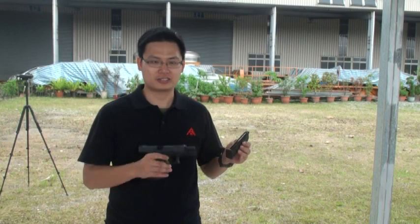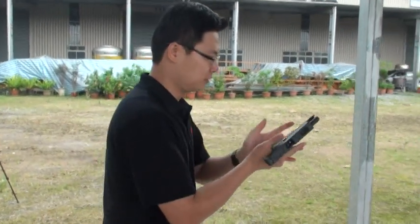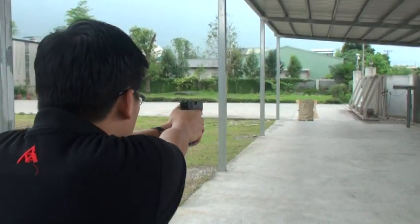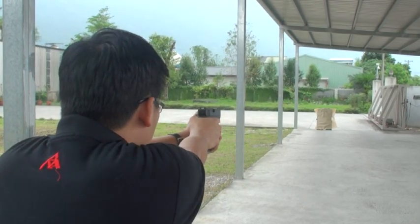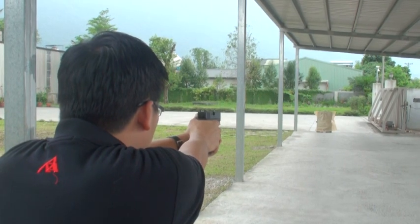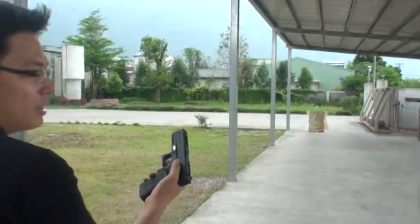Now we want to test the original WE G18C at 20 meters. We use 0.2g BB and green gas and fire 10 rounds. Okay, let's see the result.